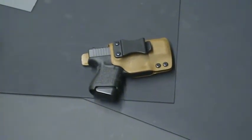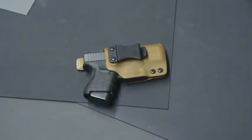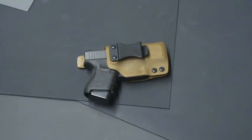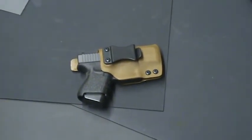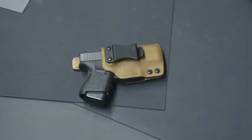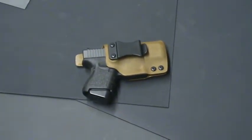Hey guys, Bruce from Contact Concealment, contactconcealment.com for Kydex holsters. The reason we're shooting this video is to answer some questions that are asked about the inside the waistband holster with the Paul Howe modification.